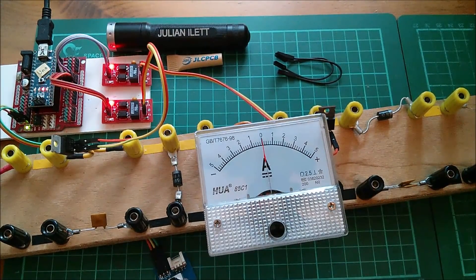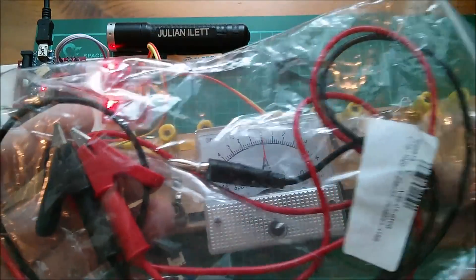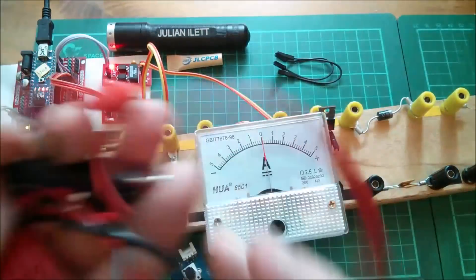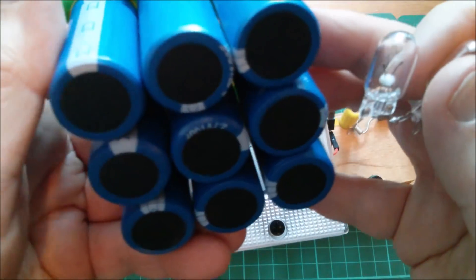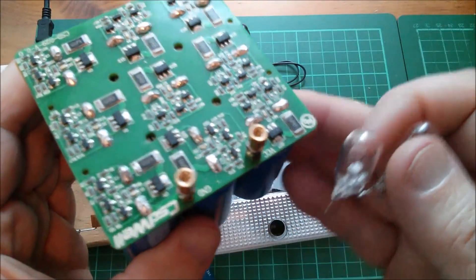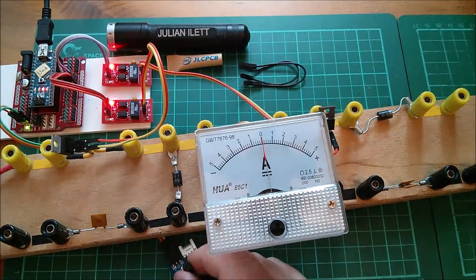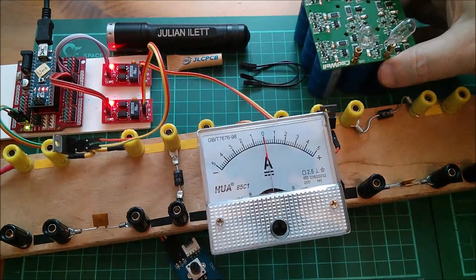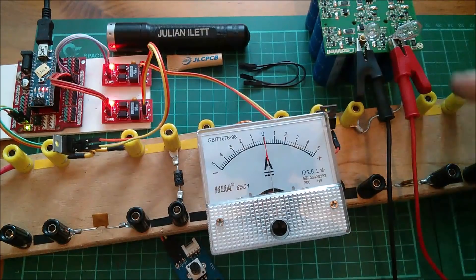Now to put the supercapacitor on the output and charge it. I've got some banana plugs to croc clips - I was going through Lucky Worm's listings and this looked useful, and it's going to be perfect to plug into the output of this thing and connect up to the supercapacitor to charge it. Here's the supercapacitor module. I've charged this before but just with a boost converter from my 12 volts and then a buck converter which was current controlled. This of course is manually controlled so I've got to kind of steer it with this pot. These croc clips fit on there quite nicely.